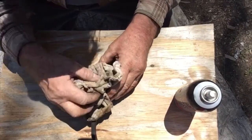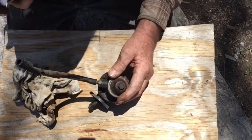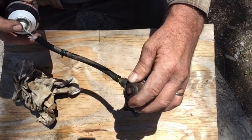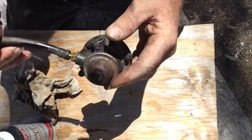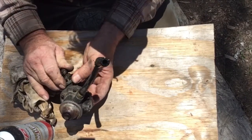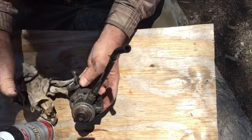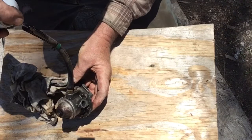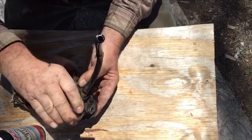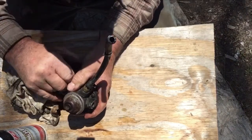Here I have the fuel pump off. When I put some penetrating oil in the inlet hose and work it, it should be pumping it right out of the outlet. There now it's starting to squirt.